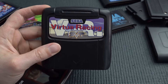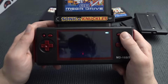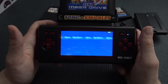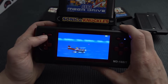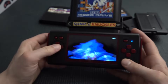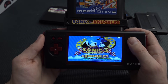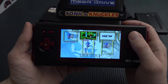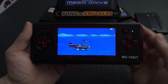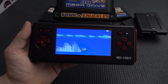Next up, Sonic 3 & Knuckles — and yes, it does recognize multi-combination cartridges, which is absolutely great. However, the audio sounds completely off, and there's a lot of visual glitching going on — this seems related to the region setting. Trying different region modes to see if there's any improvement, but I can already tell the audio is not like it's supposed to be.